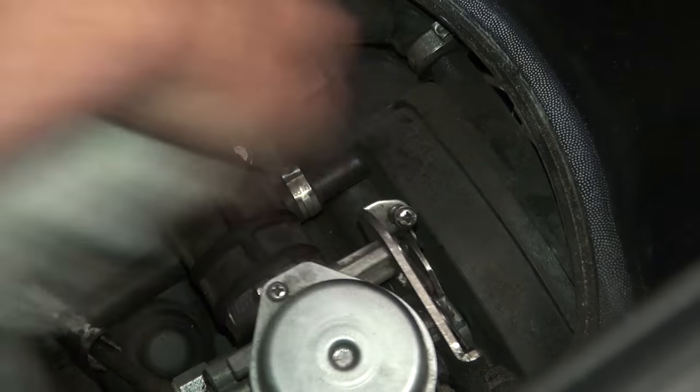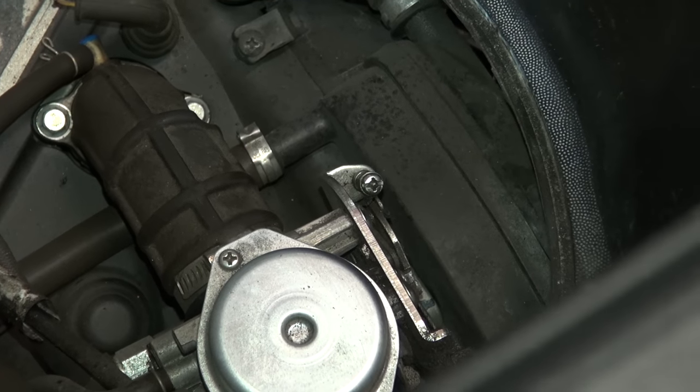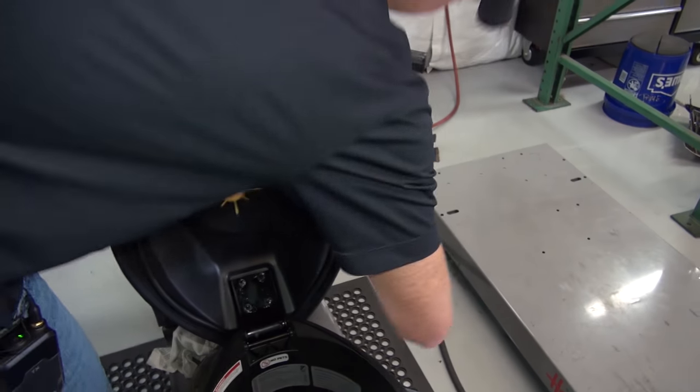That's the idle screw right there. What I'll do is start the scooter and hopefully you'll be able to hear the difference.